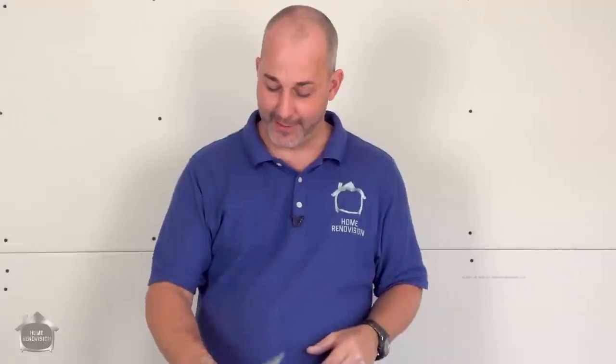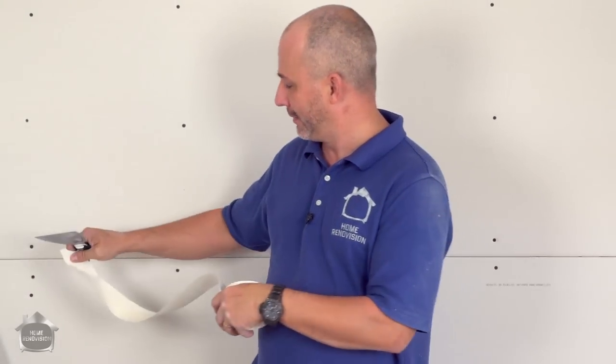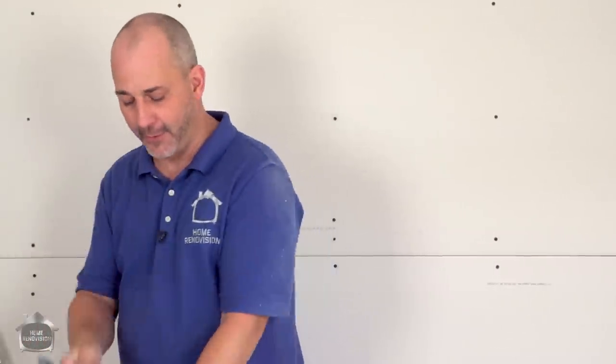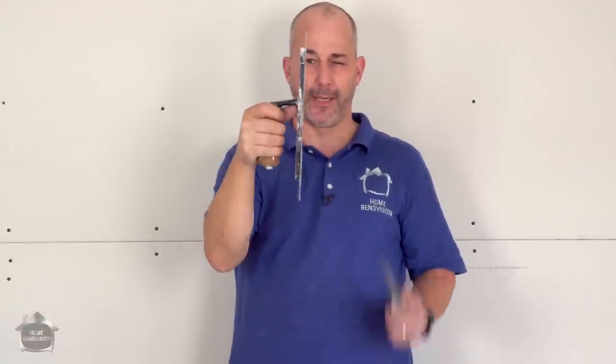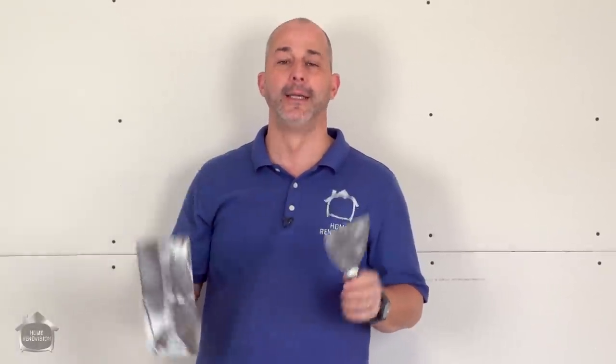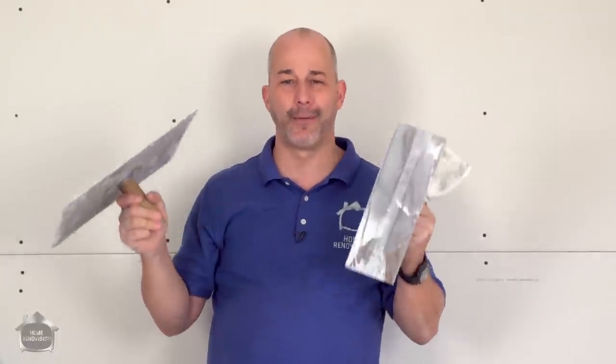That leads us to taping — the last of the must-haves. Paper tape is essential: you can tape anything with it — inside corners, outside corners, butt joints, factory joints. You also need a 4-inch knife to apply the tape and do your corners and inside mud work. Then you need a 10-inch-by-4-inch straight blade — not curved, straight. With those two knives and a hawk, you can tape like a pro. We have a taping series in the description showing my foolproof homeowner system.